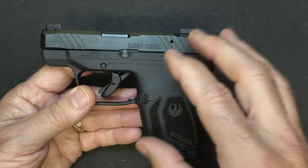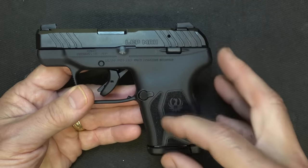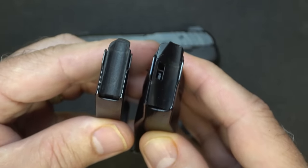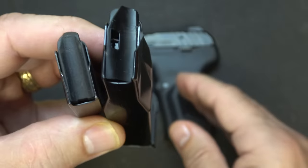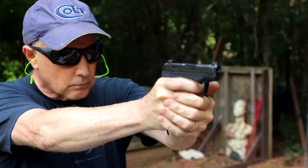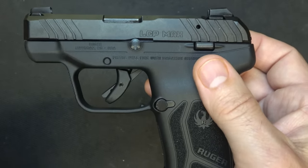There is an aluminum frame insert — we'll look at that when we break it down — which is going to give it more rigidity and less flex in this glass nylon-filled frame. There have also been improvements with the magazine feed lips, the feed ramp, and the barrel cam geometry. The barrel delays a little bit longer, allowing for less recoil; it dwells and then comes back when a lot of the gases are already spent. We're going to test that out at the range right next to the LCP.